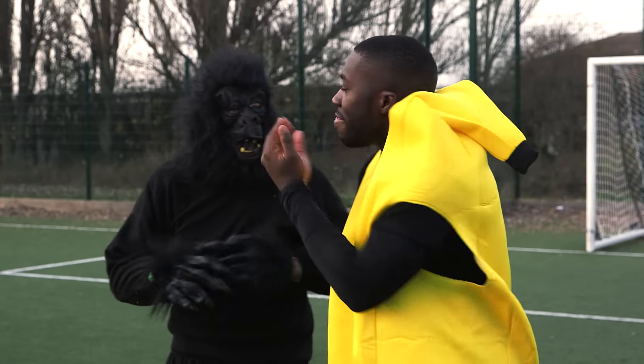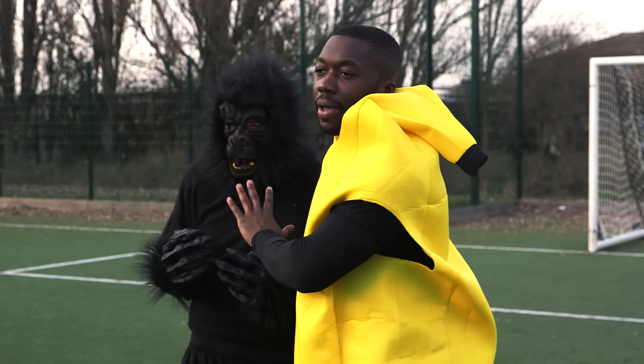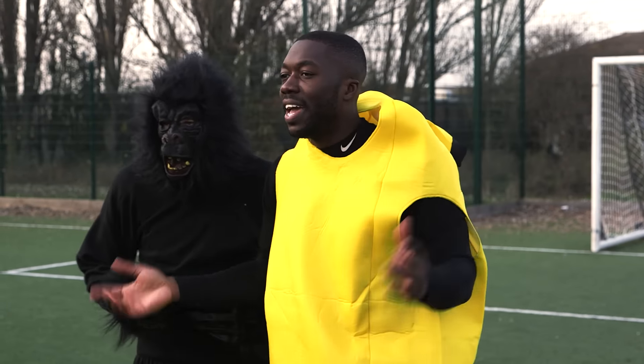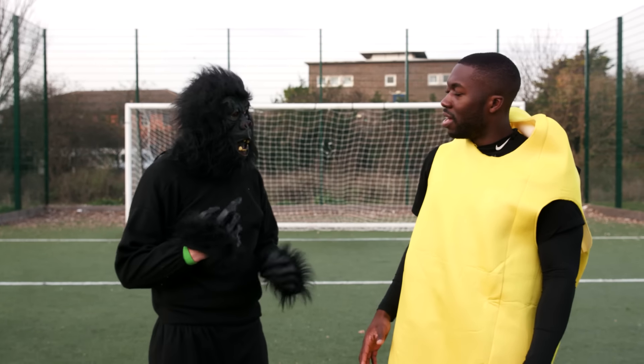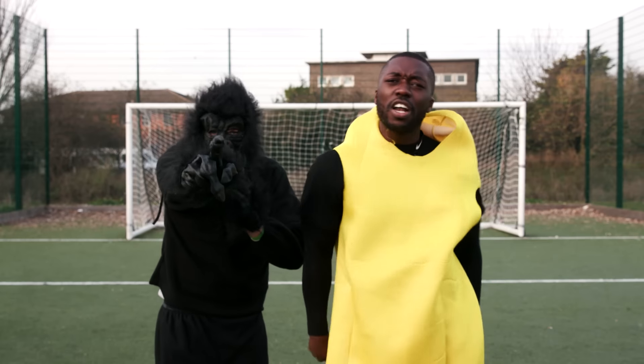I'm the banana first, then we're going to switch over and Charlie is going to become the banana — he's the gorilla right now, we don't really care about him. The winner is victorious and the loser, well there's a forfeit at the end, stay tuned for that. Are you ready? Yeah, I'm breathing in my own breath at the minute — oh, that's disgusting. Make sure you like, comment, share, subscribe. Let's start the video!